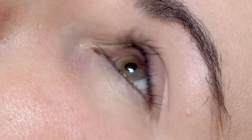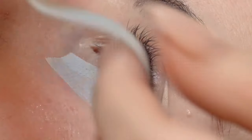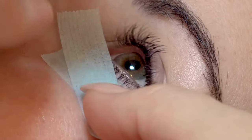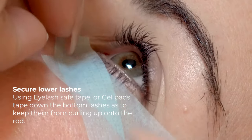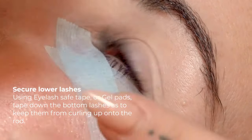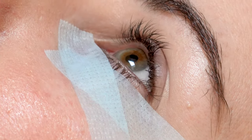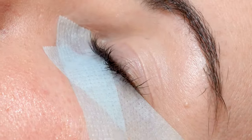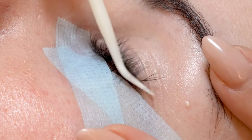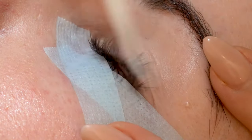I'm going to get you to look all the way up for me. So we want to tape down the bottom lashes. This just makes it easier so we don't get them caught up on the rod later. Just make sure you get all of the top lashes out from under there.